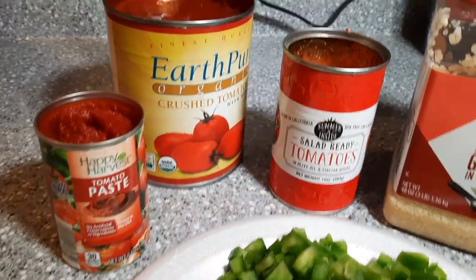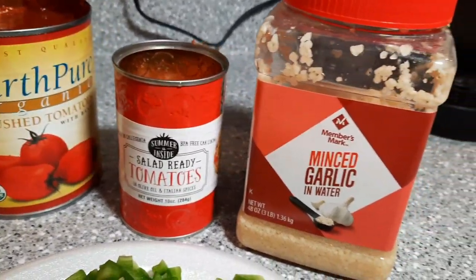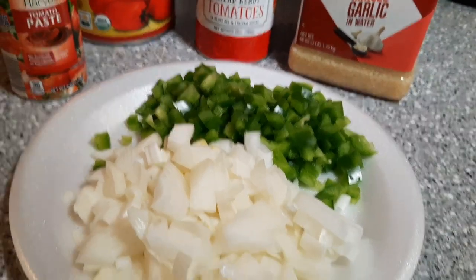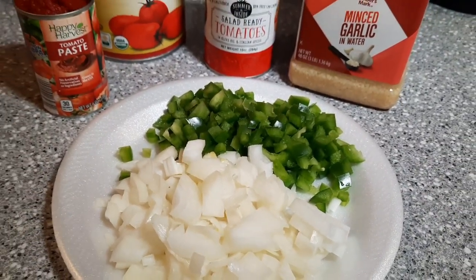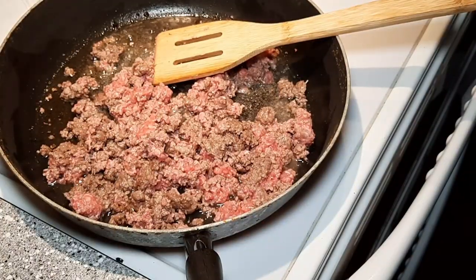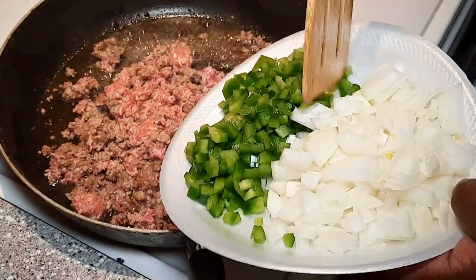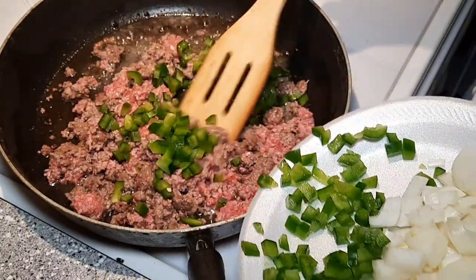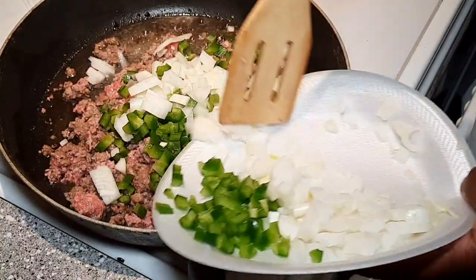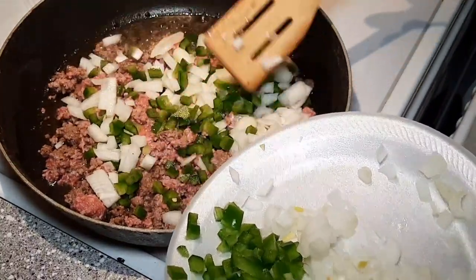First things first, we're going to make spaghetti as one of the sides. Now, you may be like, fish and spaghetti? Here in the St. Louis area, it goes together like peanut butter and jelly. I've got my tomato paste, my can of pureed tomatoes, some garden ready tomatoes, minced garlic, green pepper and onion. And of course, I've got the ground beef browning right now. This is a variation of the homemade spaghetti sauce that I made in a different video, which you can see right up top on the iCard if you're interested.